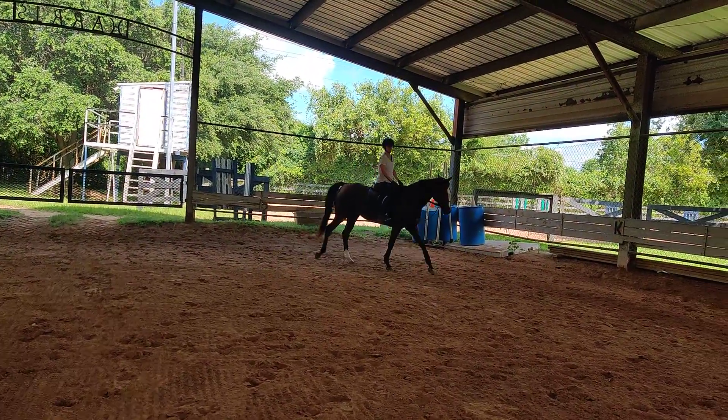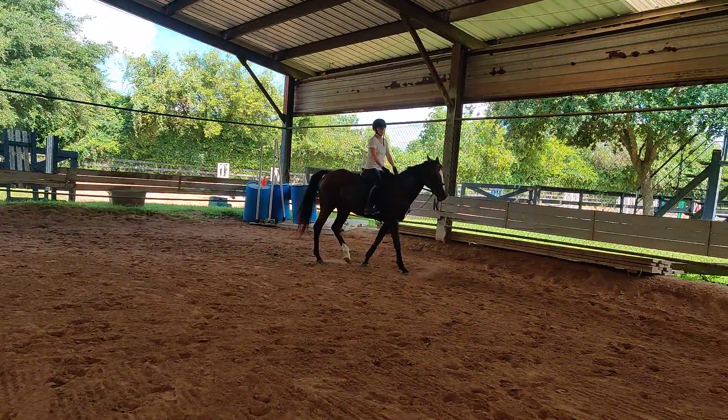Steadiness. Then when you get to the jump, it's just a very small lift of the seat and a small reach of the hands.